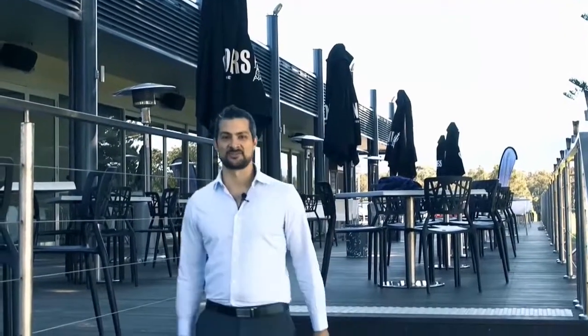Hi there, welcome to Lagoon TV. I'm Andrew Harrison, the owner of The Lagoon. You might have come to The Lagoon and wondered how we cook our dishes. Well, we're about to give you a behind the scenes look.